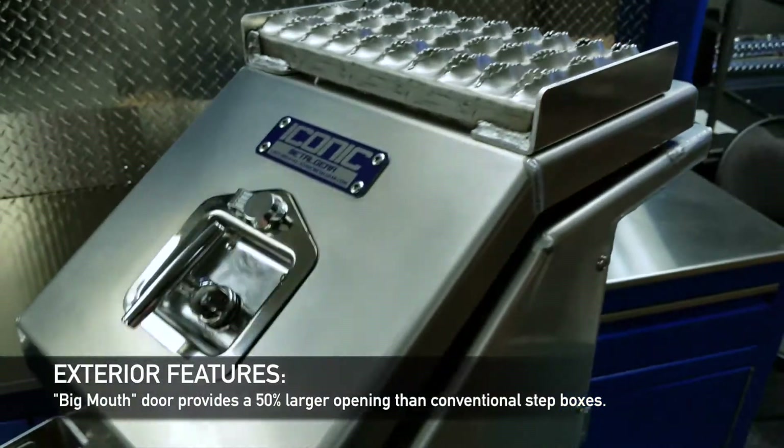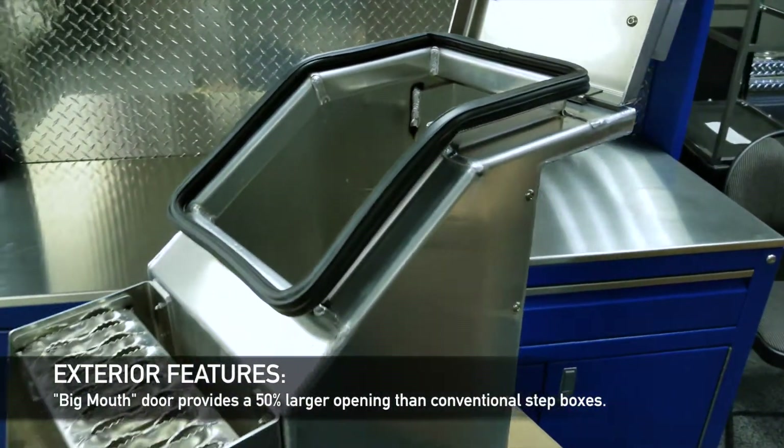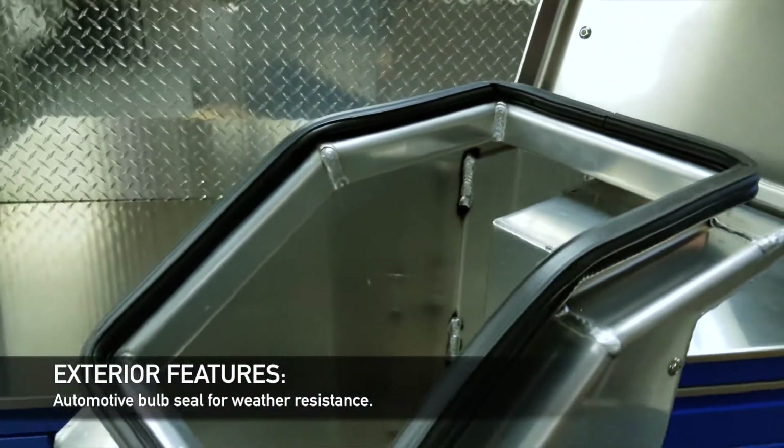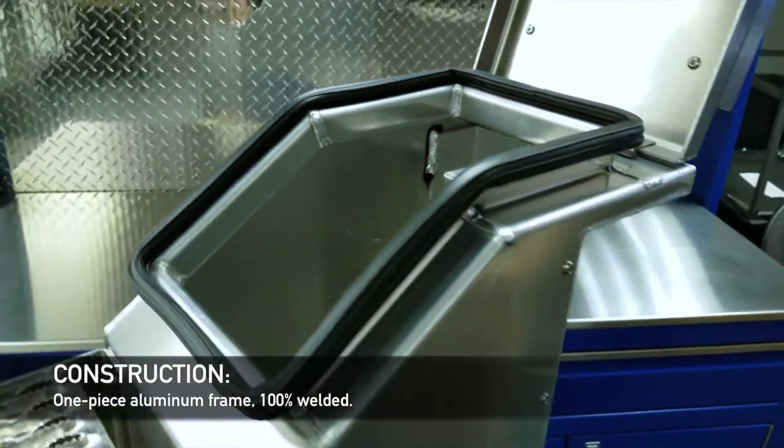The Big Mouth Toolbox lid flips open, which gives you quite a bit larger opening, especially on the narrow toolbox. Automotive bulbs see all the way around. It's all one piece formed, aluminum frame, it's welded up.